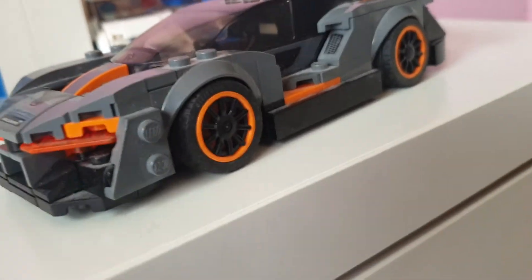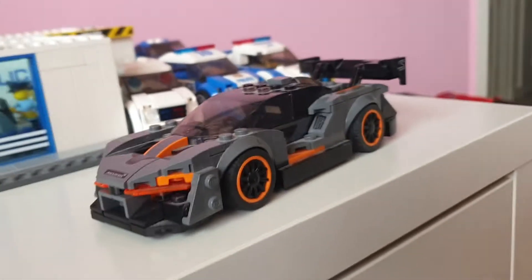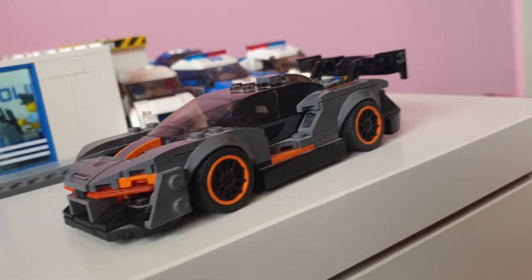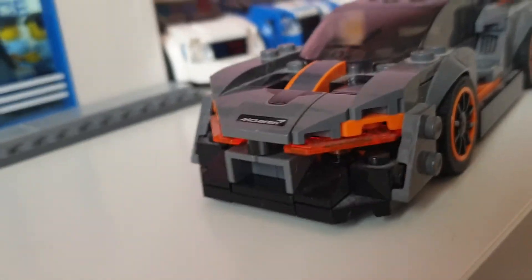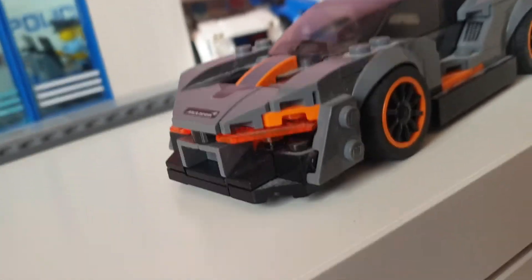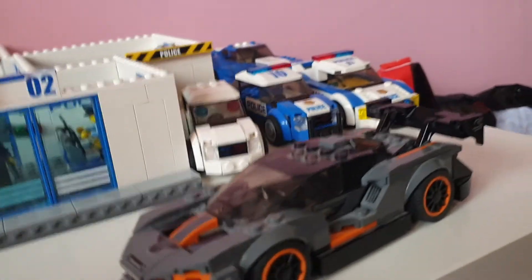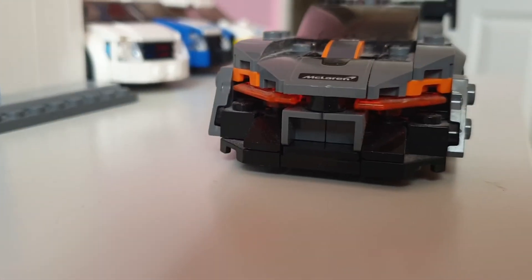Lego didn't really model this McLaren Senna very well — especially the front lights; they just don't look that real. I'd give it a 6 out of 10, or maybe two and a half stars. The newest 2020 Speed Champions lineup though — five stars, A plus plus plus, really good. This older one gets two and a half stars, the 2020 series gets five stars.